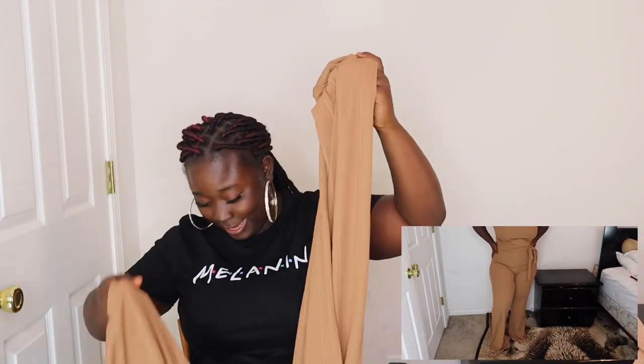I love this whole set! Two-pieces are very easy to style. For short girls like me it was a bit long, so I'd say go with high heels to pull the look together.